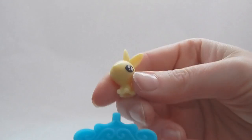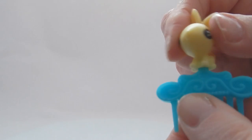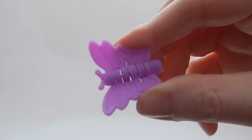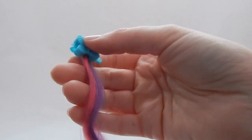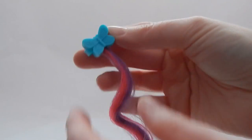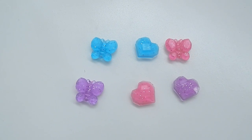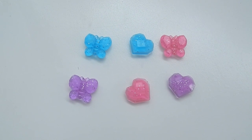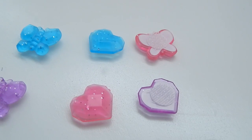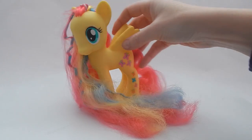Also included is this cute comb, and yes, the bunny does sit on top of the comb. You also get a butterfly clip — literally a butterfly — and this hair clip, which is just as soft as Fluttershy's hair and snaps on in the back. Also included are hair gems that can stick onto Fluttershy's hair. What's nice is they don't have a sticker back — they have a velcro back, so you can reuse them over and over again.